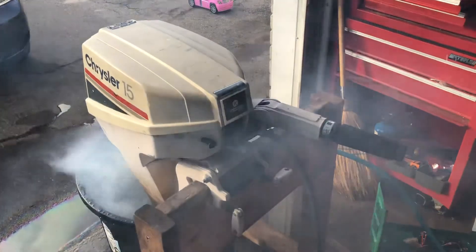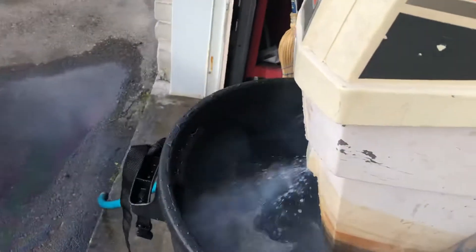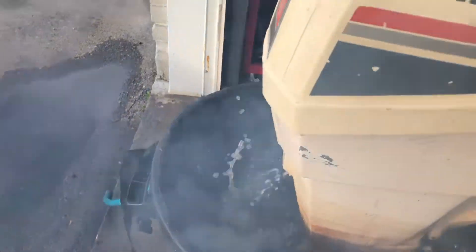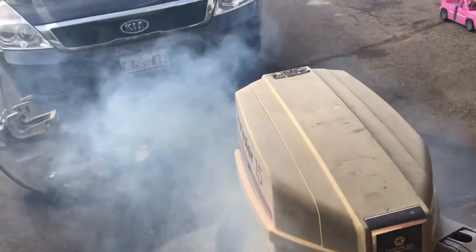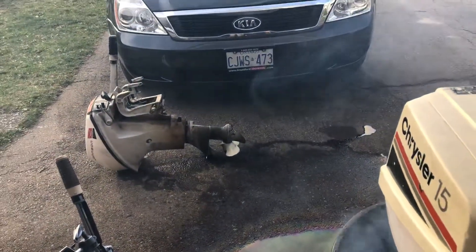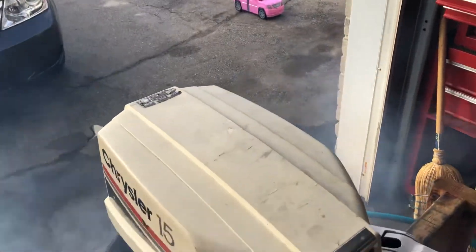A little cool still, so let her warm up. Put her on the back, help the water settle down. Get her in gear for you — just chugging away, back to neutral.